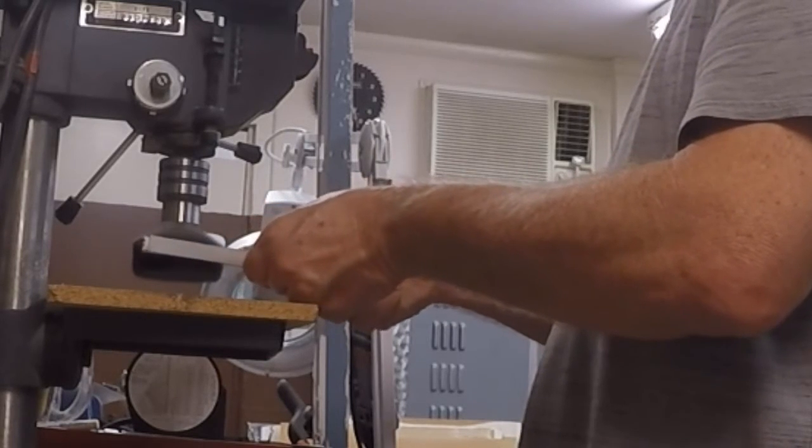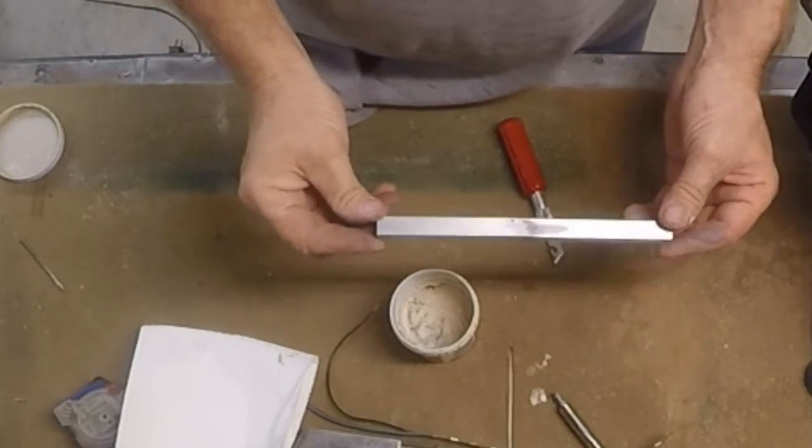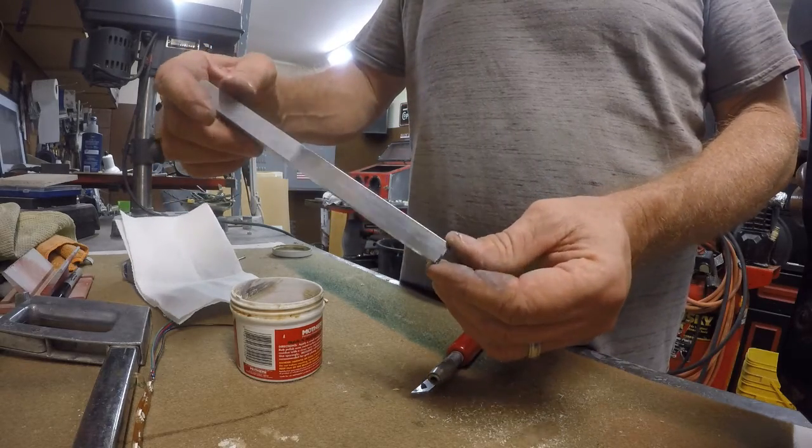It didn't take too long really. As you can see it shined up pretty good — took all the oxidation off. It's actually really shiny.